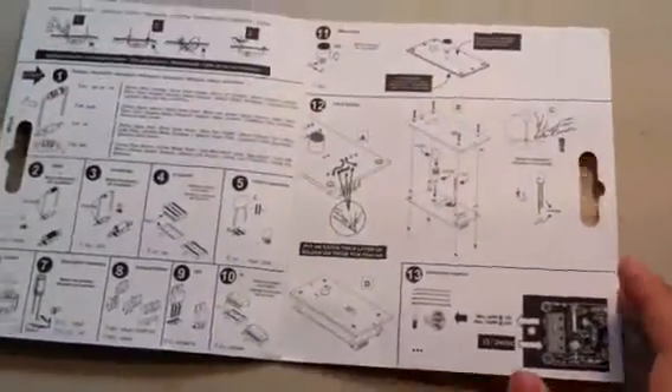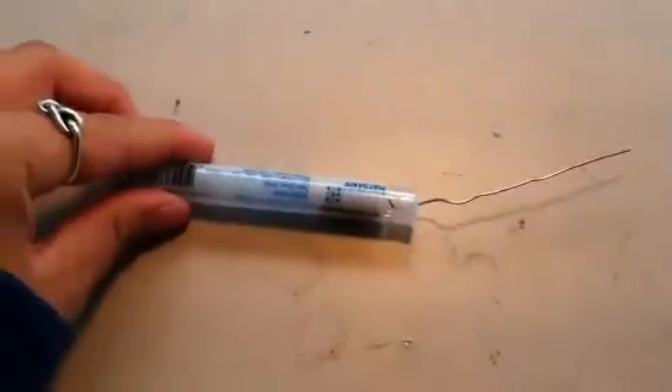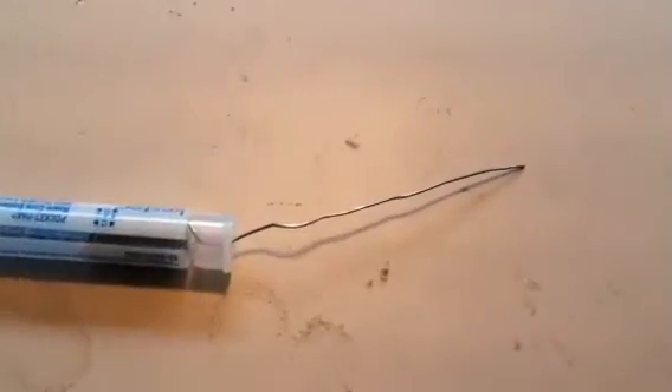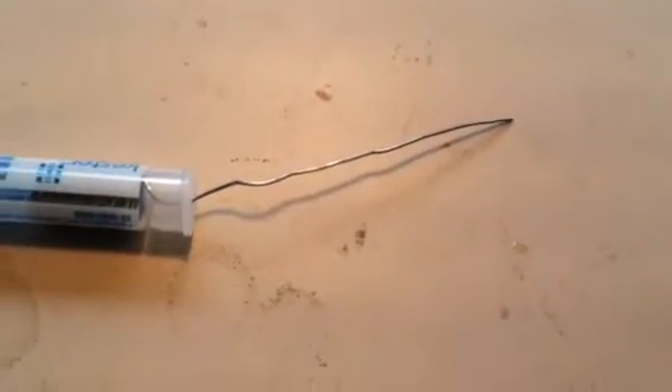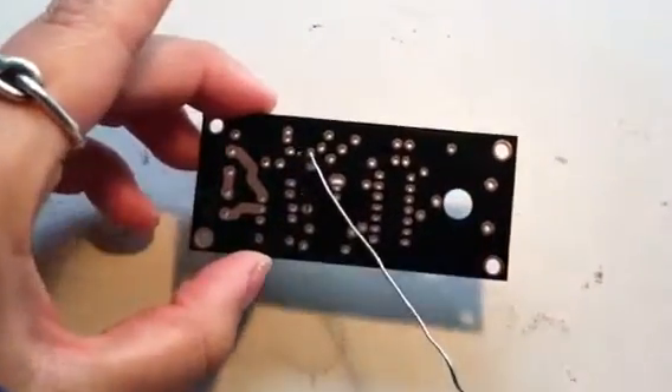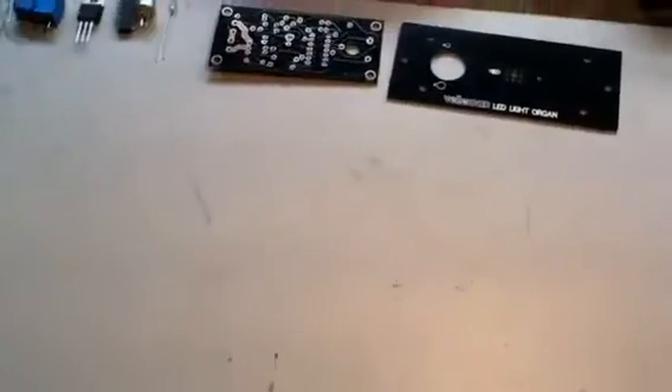So we're going to put away our manual for a second and talk about soldering. What soldering essentially is, is using an alloy that has the properties of melting easily and solidifying just as quickly, so that it's perfect to secure components to a circuit board. It's just like glue, except since it's metal, it allows the conduction of current.